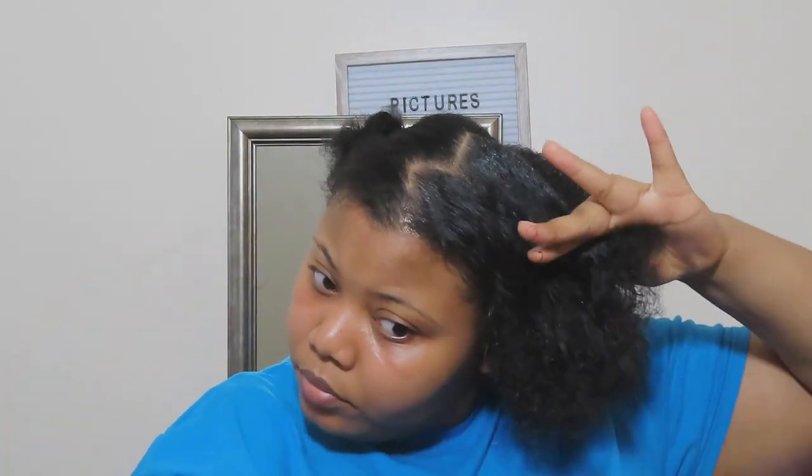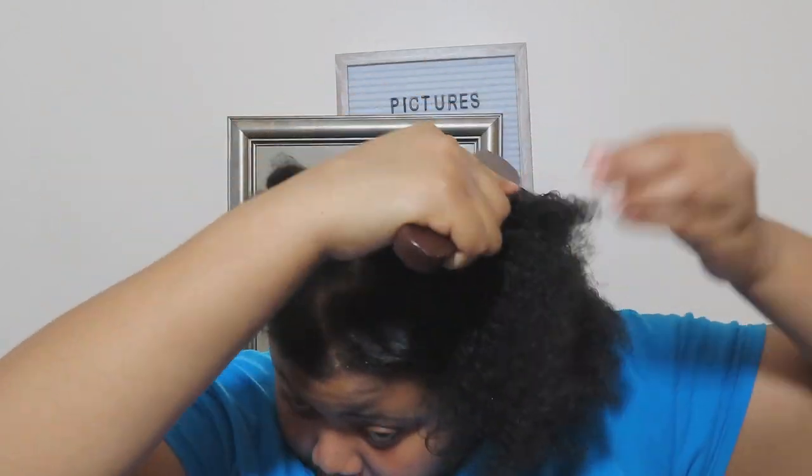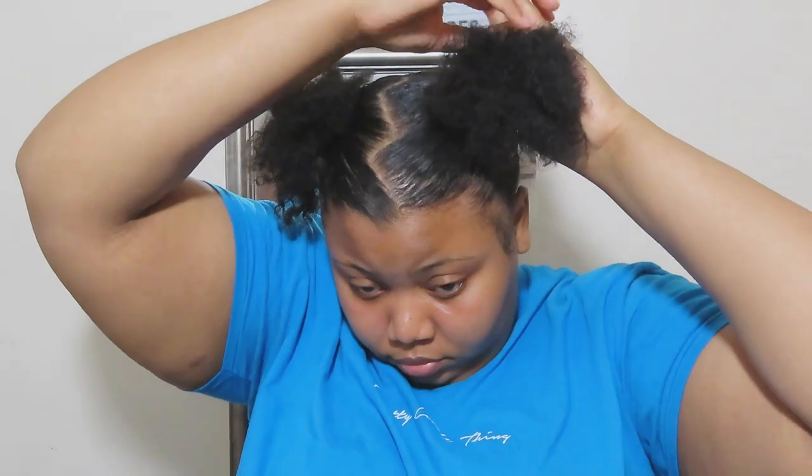Once I confirmed the part was right, I was ready to lay my hair down. I used my favorite gel, which is the Eco Styler Crystal Gel, and a bristle brush to smooth and detangle. Then I used some Edge Booster, my favorite edge control, to lay down the flyaways and make everything as smooth as possible. I ended up redoing that side of the ponytail about five times because I just could not get it right, but the final attempt came out looking pretty nice.